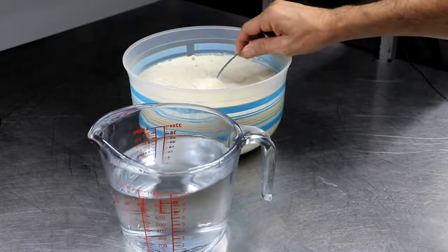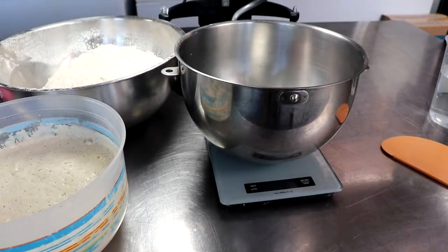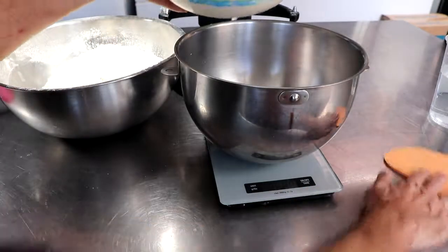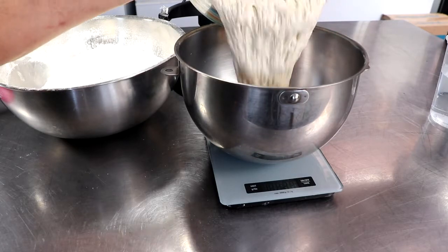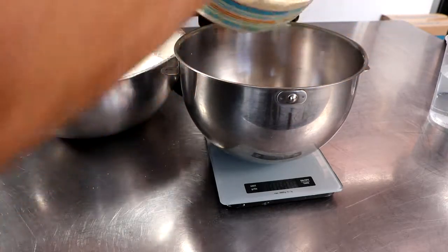Another little trick is you could grab a spoonful of it and put it on some water and it should float. You want to use your sourdough starter when it's at its absolute peak. So if you've noticed that it's fallen, feed it one more time — equal parts water and flour. And then when it rises all the way to the top again, go ahead and use it for this recipe.